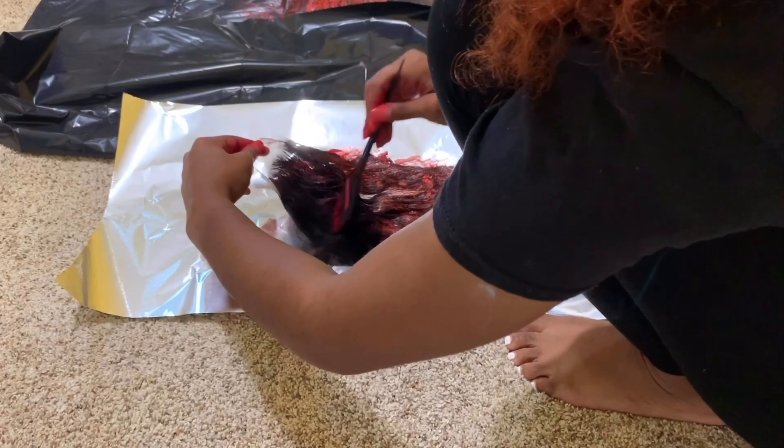After washing the bundles out, I made the wig. Y'all, I made this wig for somebody else, but I really wanted to keep it for myself. Thank you all for watching and I will see you in my next video.